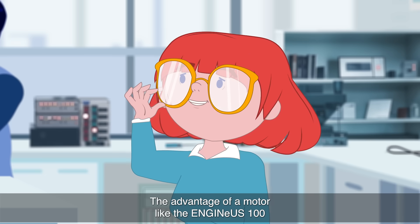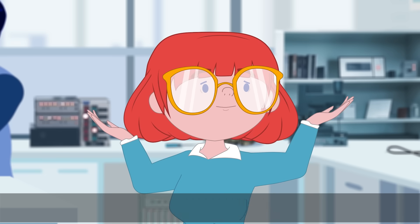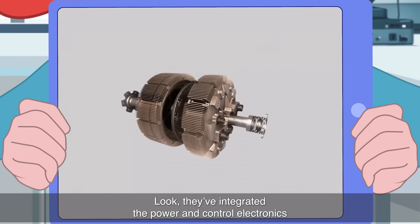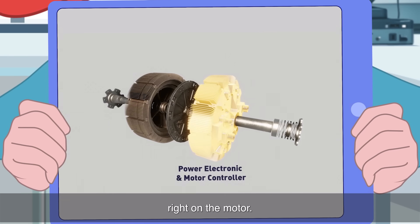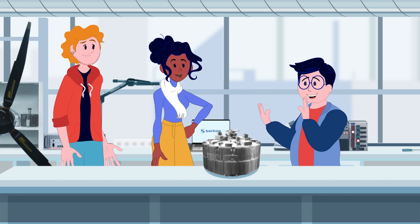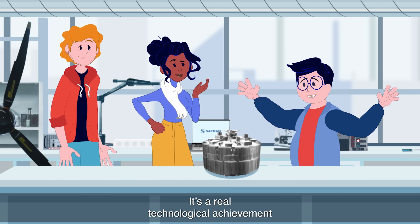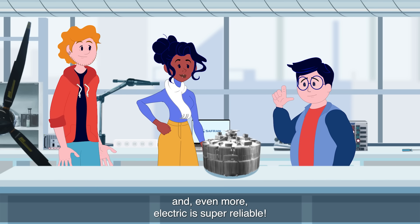The advantage of a motor like the Ingenuse 100 is that Safran has designed a smart and plug-and-play engine. Look! They've integrated the power and control electronics right on the motor. And it's an ultralight and compact motor with an unrivaled power-to-weight ratio. It's a real technological achievement, and electric is super reliable.